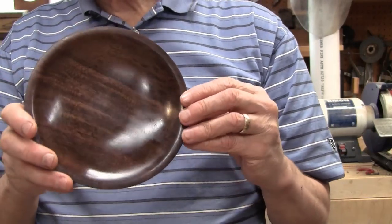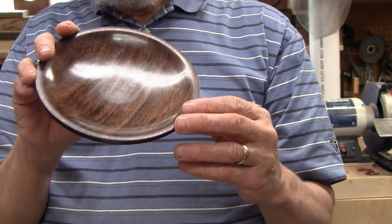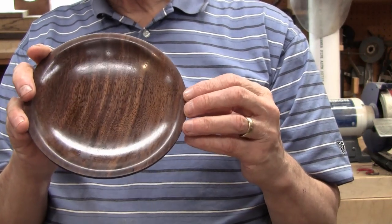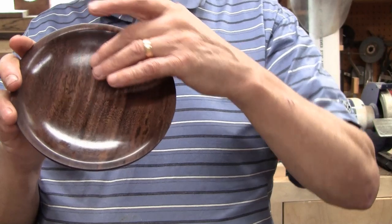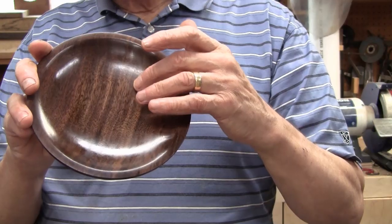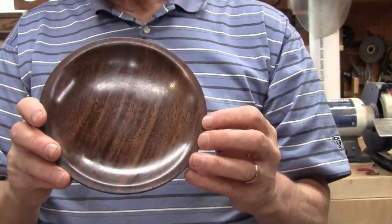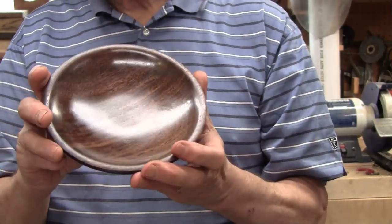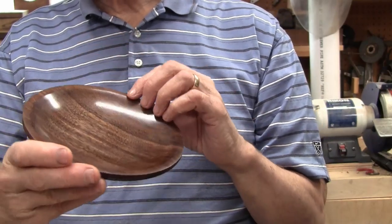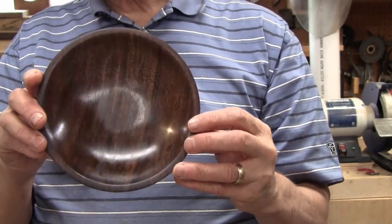Friction polish is very much like French polish, and I think that's how it came to be. They both have some sort of an oil in them. What the oil does is, if you're using a soft cloth, it keeps it from dragging — if you didn't have the oil in there, the shellac would dry real quick and it would just drag and make a mess. I've made my own French polish and it works quite well — I double the amount of shellac and use it on flat work, on anything that I can't spin on the lathe.